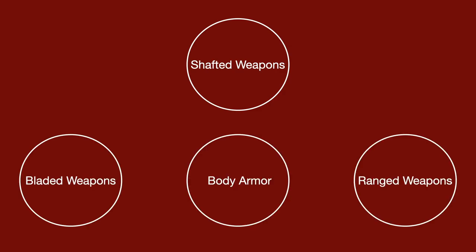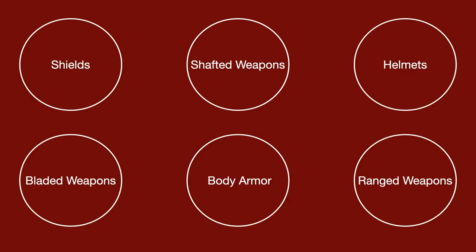The arms and armor of the late Roman military can broadly be broken up into a few different types: shafted weapons, bladed weapons, ranged equipment, body armor, helmets, and shields. I will cover everything briefly here except the shields, as I am planning an in-depth video on the subject.